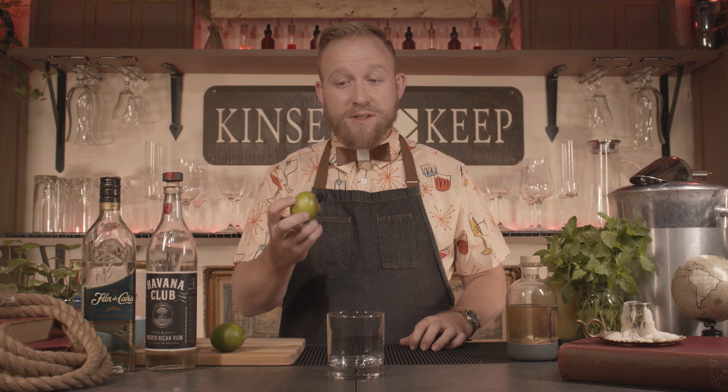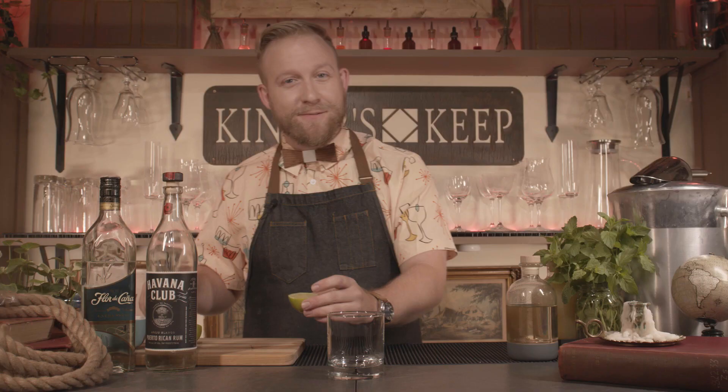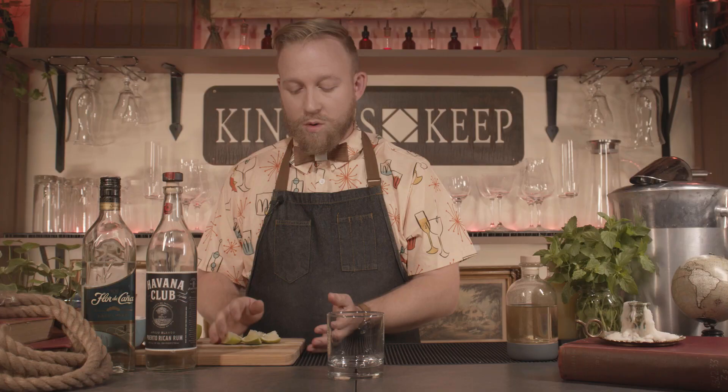Let's start with our limes. We're going to grab one of these limes — I have a kind of firm lime here, so we're just going to roll it out and make it a little bit juicier. Just go back and forth on the heel of your palm, not too hard so the oils come out too much, but just enough to loosen the goods inside. Now we're going to take that and cut it in half shortways. Once we cut that in half, we're going to take one of those halves and cut it into four pieces.